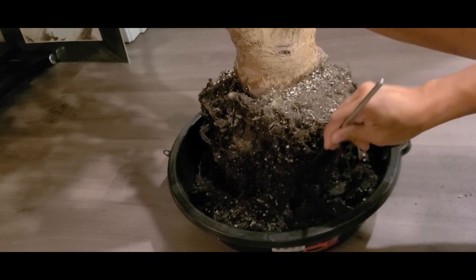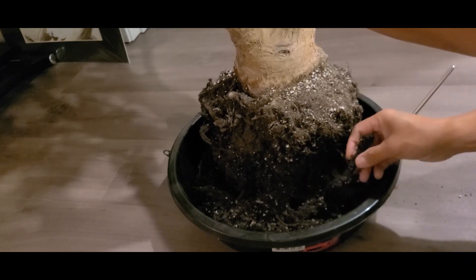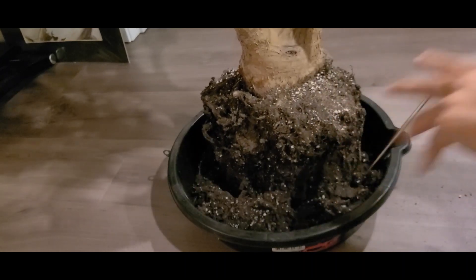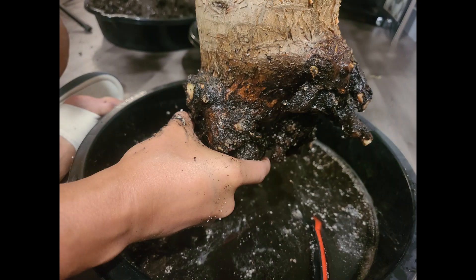All plants like to have moist roots, and a lot of people don't know that roots aren't just for absorbing water — they also help the plant breathe. So here we are done with it — as you can see there's nothing left, it's just a stump. Kind of disappointing, but I'm glad we caught this now.